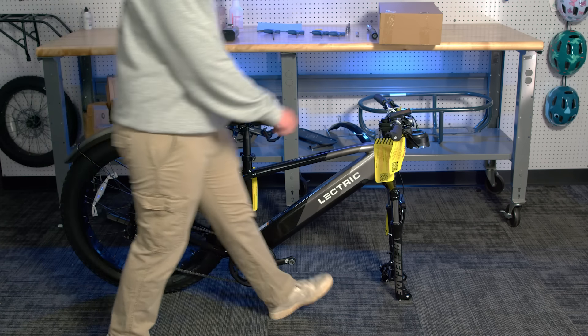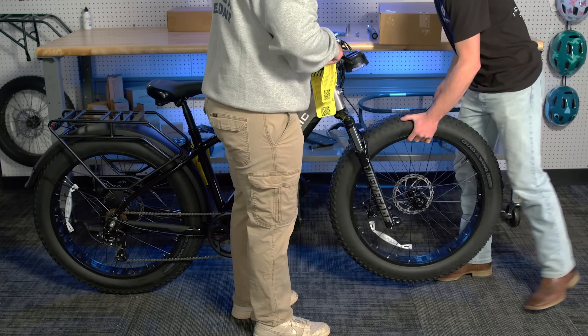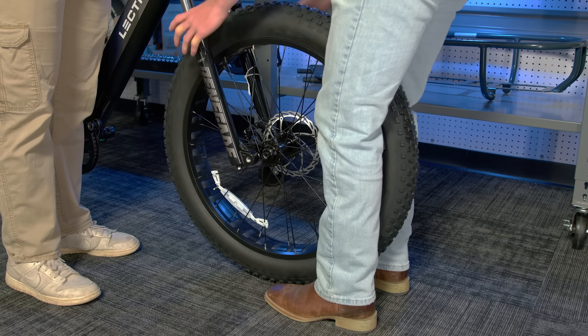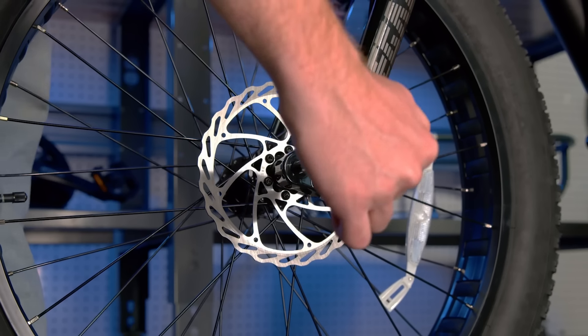Now, using your friend, lift the bike and insert the wheel into the front fork. We find it easiest to pinch the wheel between your legs, then move the fork to the axle of the wheel. It is important to be careful of the brake rotor and caliper when installing the wheel. Make sure to slide the rotor into the caliper without bumping the caliper or the pads. Once the holes from the fork and the axle line up, seat the thru axle through all the holes.